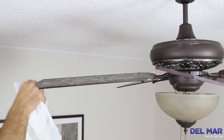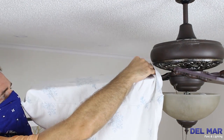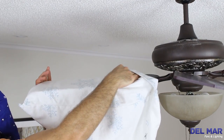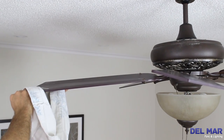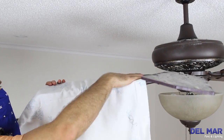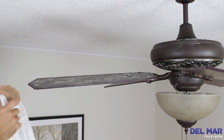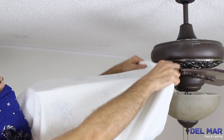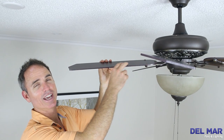Using the pillowcase, just slide it over the top of the fan blade, apply some pressure and pull back. This catches all the dirt and dust inside the pillowcase and now you have a clean fan.